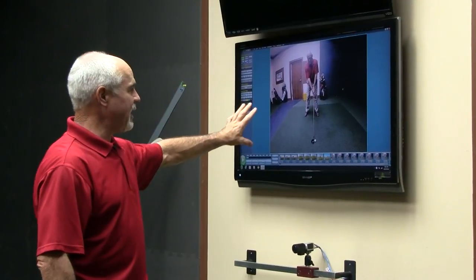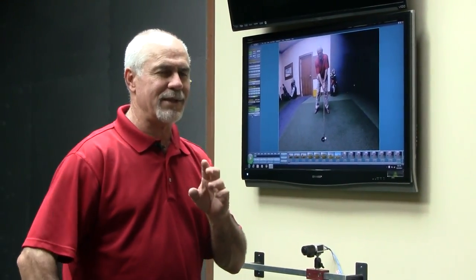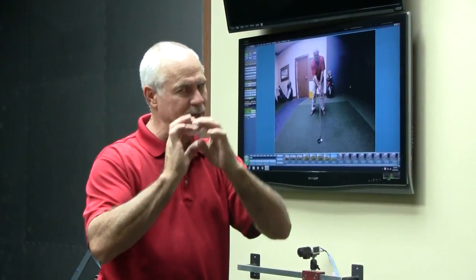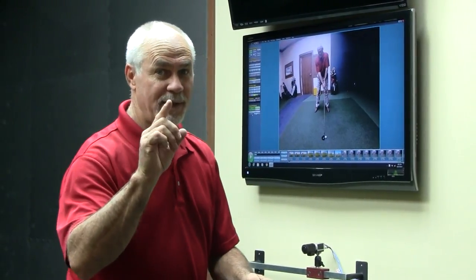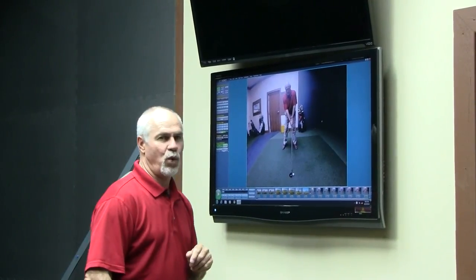Now, as you can see right here, we have a nice, clean video. If you noticed during the preview, the video wasn't so good because in the preview they're taking a little tiny image and stretching it out. When you take a little tiny image and stretch it out, that makes for a very poor image. However, now that we've captured, what you see here is a nice, high-quality image.